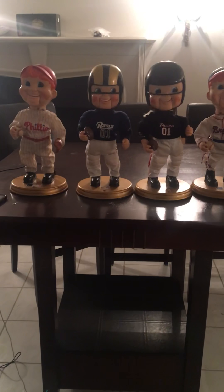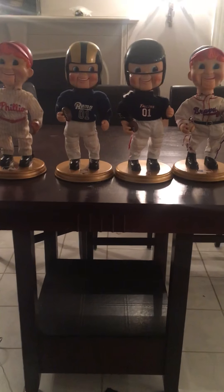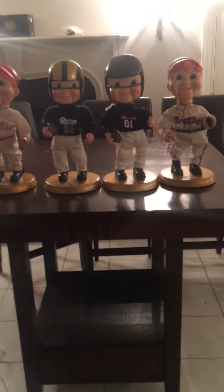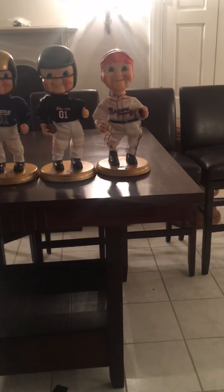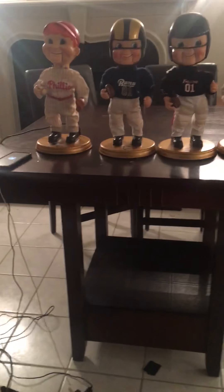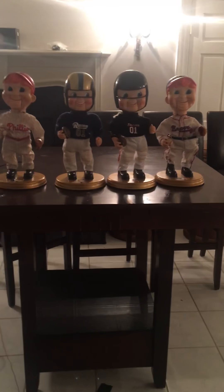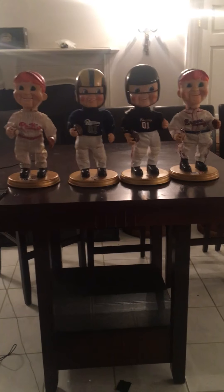I'm getting a bunch more Buddy Big Leagues and one more Rockin' Randall — a Green Bay Packers Rockin' Randall. Five Buddy Big Leagues: I'm getting the Diamondbacks, the Yankees, the Orioles, the Pirates, and the Red Sox.